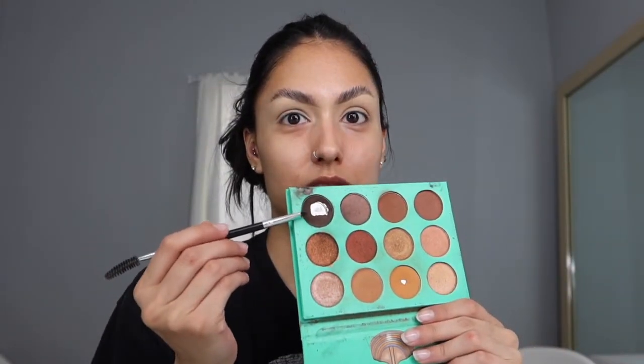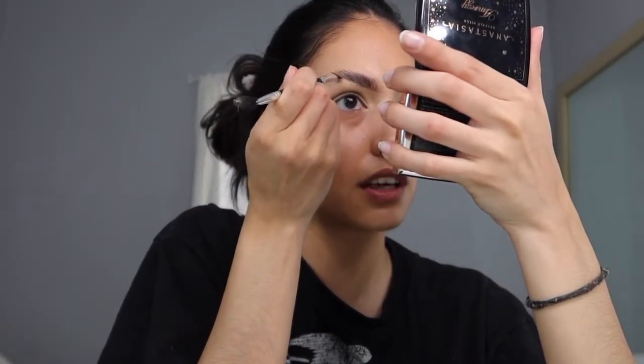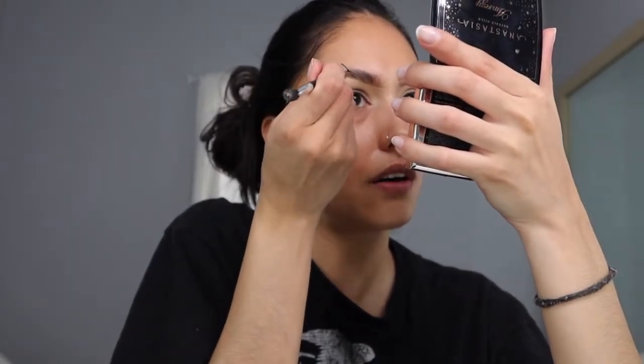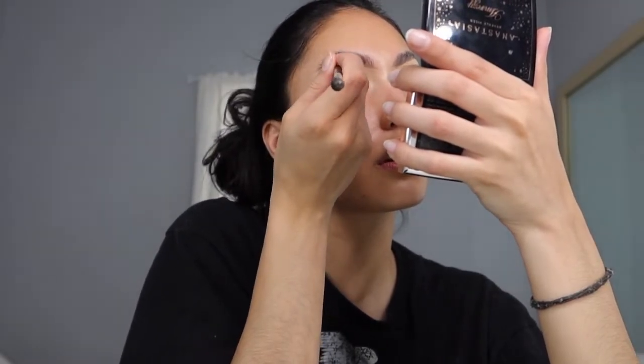Now that the concealer is set, we are going to go in with our brow powder. I just use the same thing I always use — you can tell this is the Nuvian by UBS eyeshadow palette, and I go with the darkest shade. I don't even remember when I started doing my brows with this powder, but ever since I started I just haven't stopped. Now that my brows are carved out, I feel like I don't have to really go in as heavily as before — they used to look really dark. Just lightly fill in whatever you need.